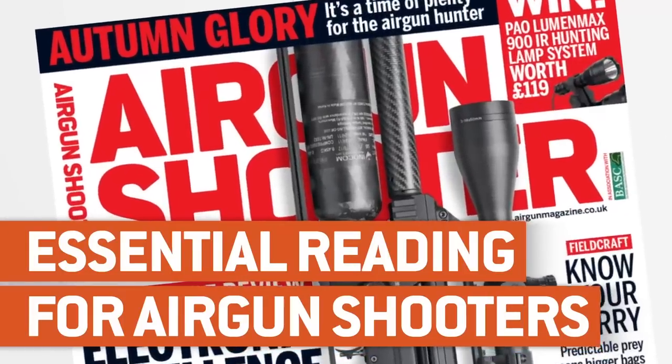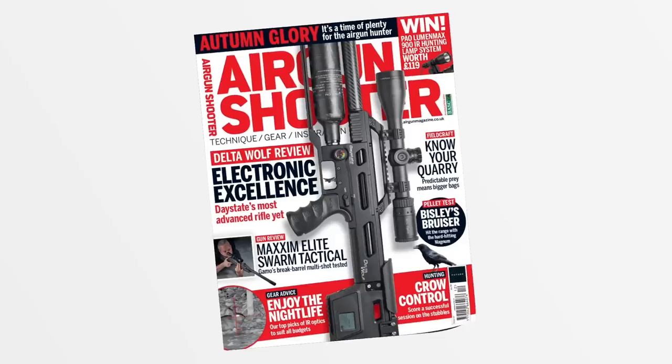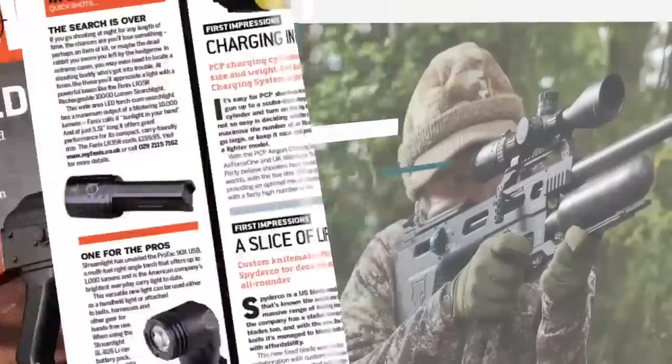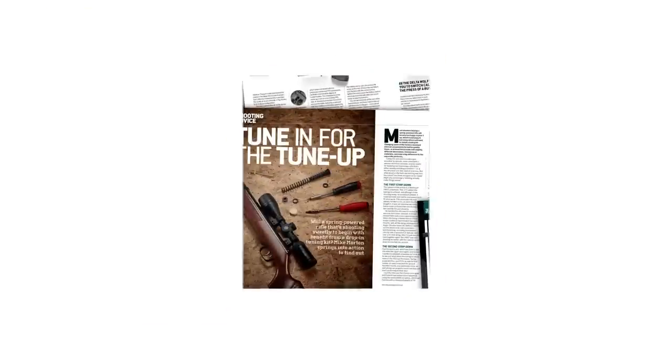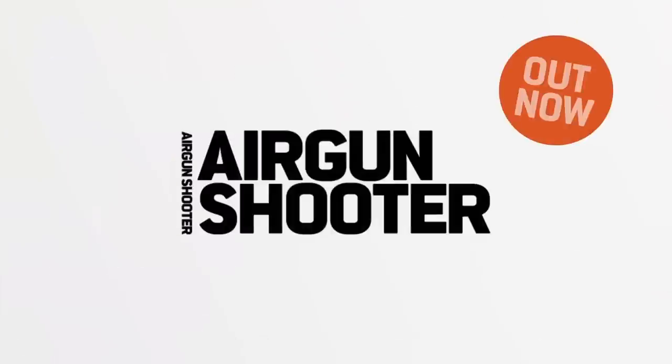Don't miss the award-winning Airgun Shooter magazine — it's packed with hunting features, reviews, tactics and insight to help you become an even more successful shooter. Get your copy today in shops or online. That's all we have time for in this week's episode, but as ever we'll be back again in a fortnight. Thank you for watching, and please don't forget to like us on Facebook and follow us on Twitter. And if you aren't already a member of the BASC, have a look at their website and check out the benefits you could be taking advantage of through airgun membership.